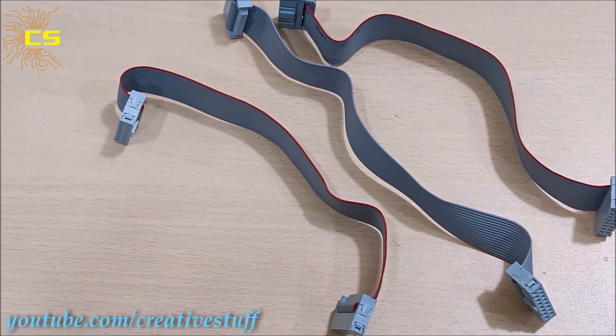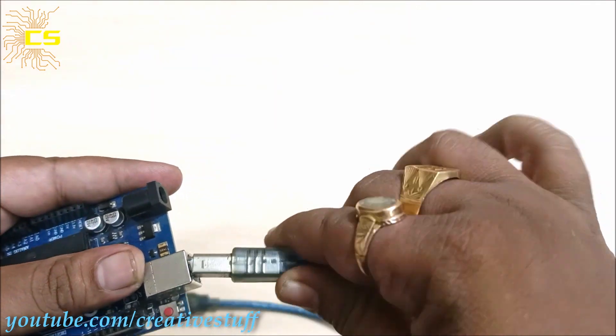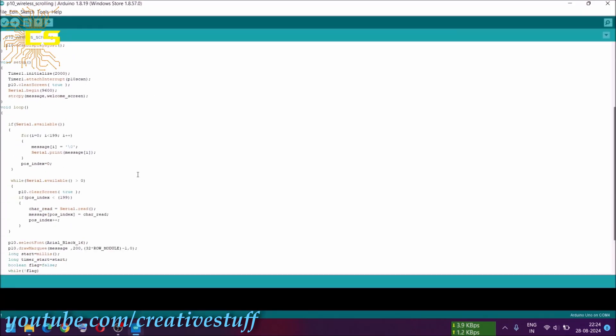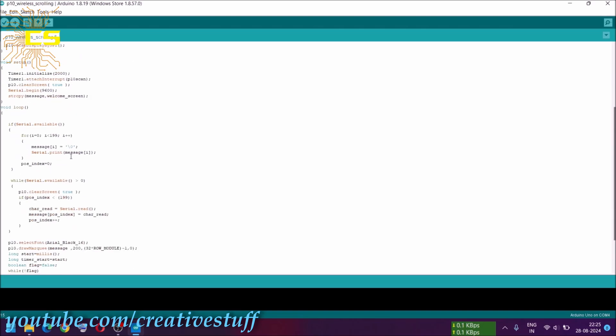First, connect the Arduino to a PC and upload the code. Then add these two libraries to your Arduino library. Here you can change the number of P10 modules you are using. This is the startup text that's going to be shown when you switch on the board — you can change it according to your need. Nothing more to change in the code; just upload it.